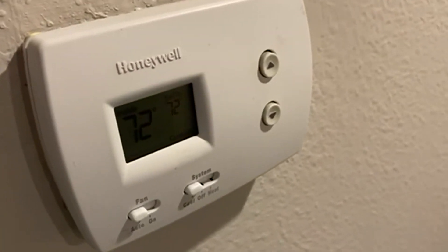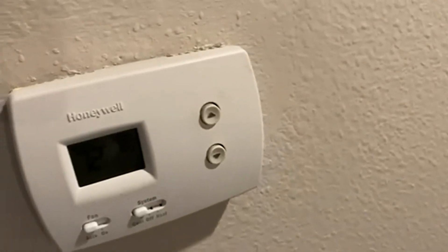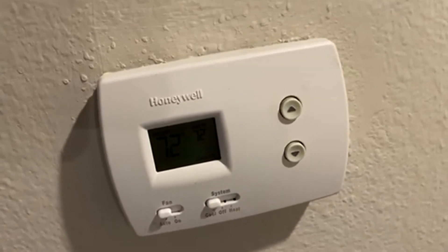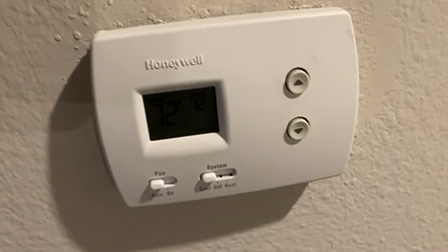Instead, you can just move the temperature up and down, turn on the heat, turn on the air and turn on the fan. Pretty simple operation here and hard to mess up. Really a fan of this and would definitely recommend it to anybody, so go check it out.